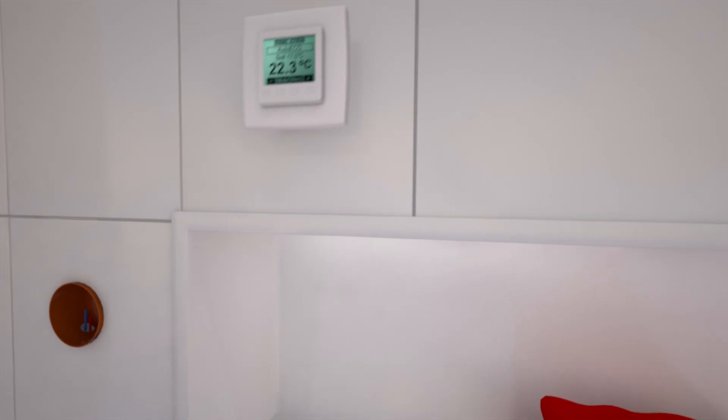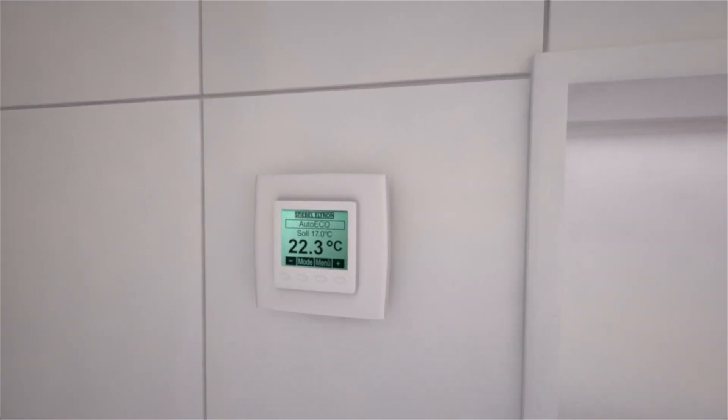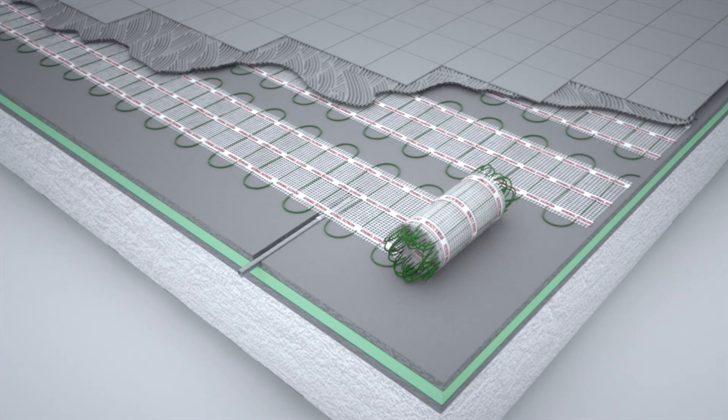The final step is to connect the electric Underfloor Temperature Controller. We recommend a programmable Stiebel Eltron Underfloor Temperature Controller with an Underfloor Temperature Sensor, as well as other convenient functions.